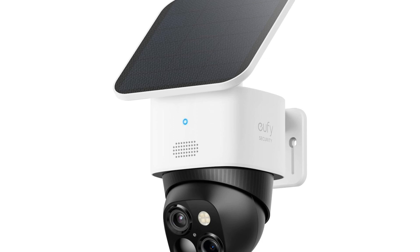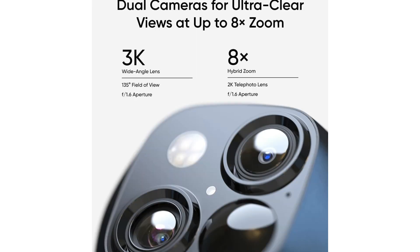For homeowners seeking reliable wireless outdoor surveillance without compromising on features or performance, one of the standout features of the UFI Solo Cam S340 is its ability to provide comprehensive coverage with its 360-degree pan and tilt capabilities. Say goodbye to blind spots, as this camera ensures that every nook and cranny of your property is under vigilant watch.